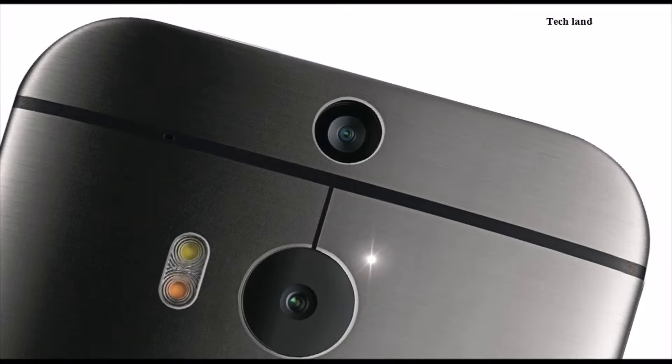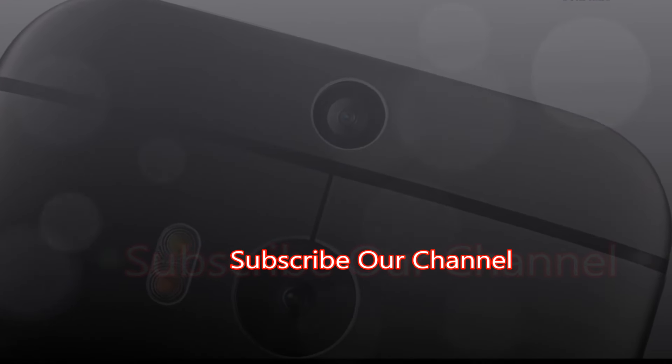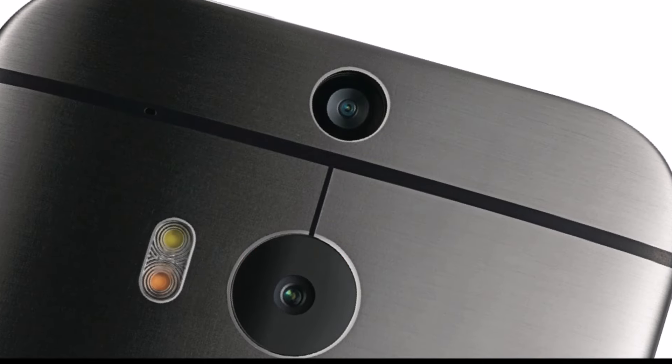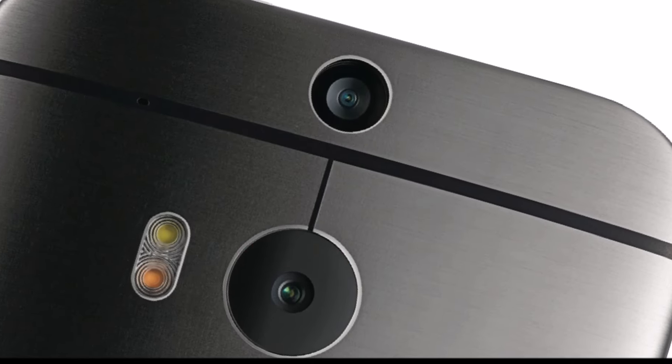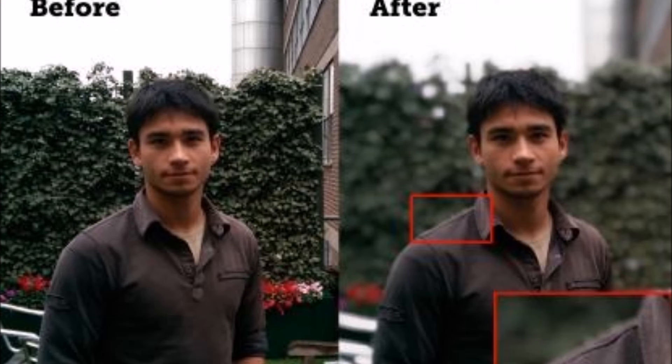In another type, the primary camera is 4 ultrapixels and the secondary camera is a simple 2MP camera. We use the secondary camera for depth details, allowing us to blur the background like a DSLR.